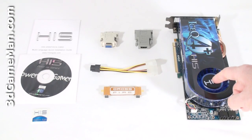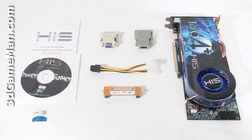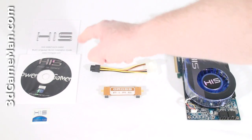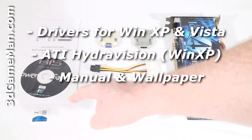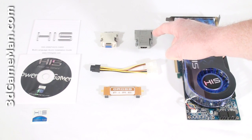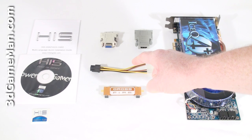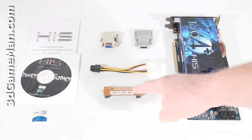What's included with the HIS HD 4870 Ice-Q 4 Plus Turbo 1 gigabyte video card is an installation guide, software drivers, a case badge, 1 DVI to VGA dongle, 1 DVI to HDMI dongle, a 6-pin power supply adapter, as well as a crossfire bridge.